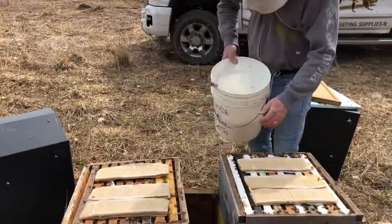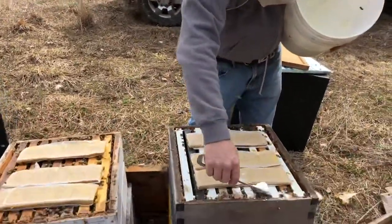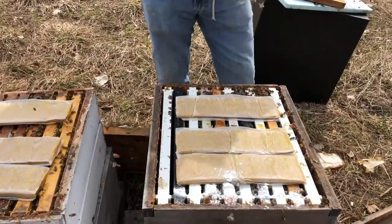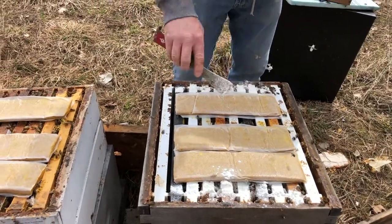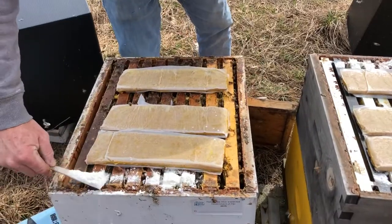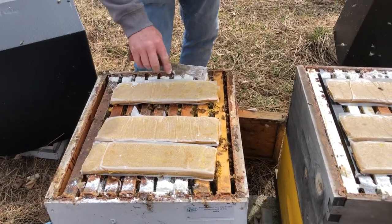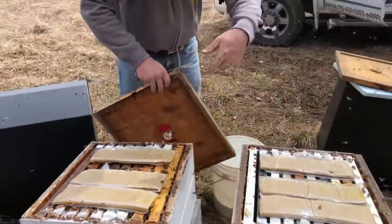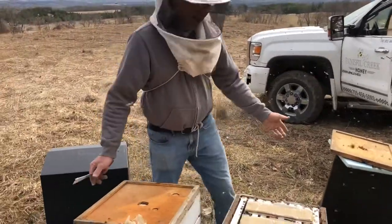Then we have our oxytet and sugar mixture. You want to put about a tablespoon of the mixture front and back, sprinkled on the bars. You don't want to sprinkle this on the brood where the brood would be raised. You want to sprinkle it on the bars of the frames front and back so the bees can come up and eat it and bring it back down into the hive. Then we throw the lids back on and we're done.